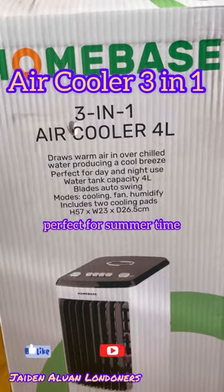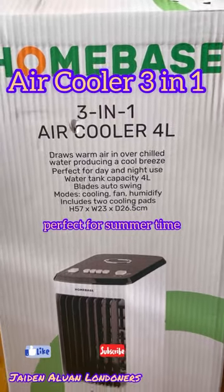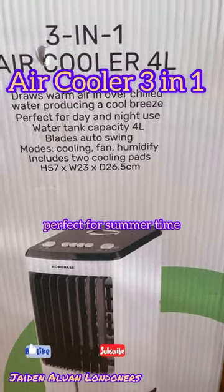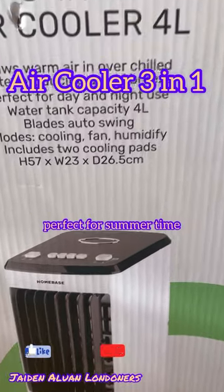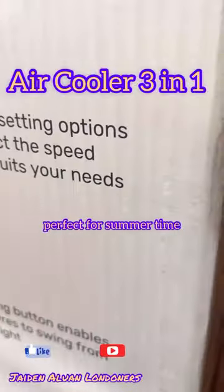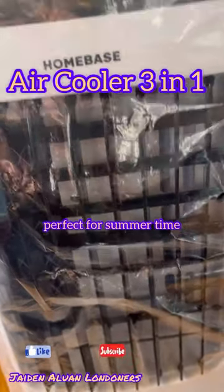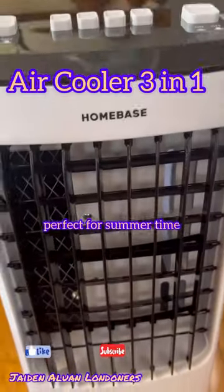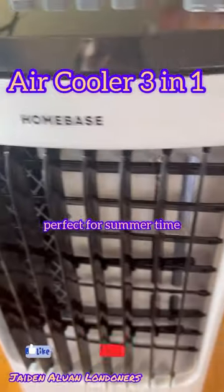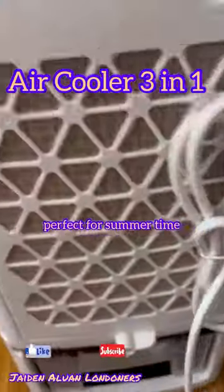We just went to Home Base and bought a 3-in-1 air cooler, because in London it's getting very summery. You can put ice in it to make the room much colder. These are all the buttons provided, and this is what the unit looks like. We basically need to put four liters of ice water in it, and then it's going to cool the room down.